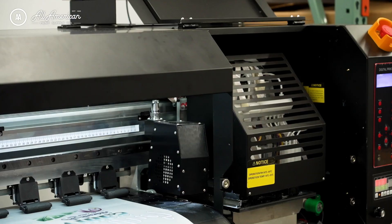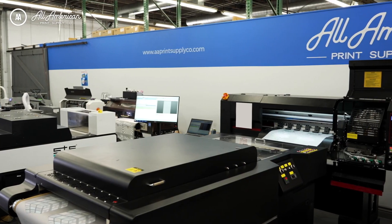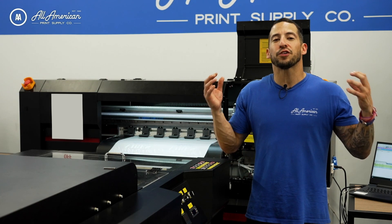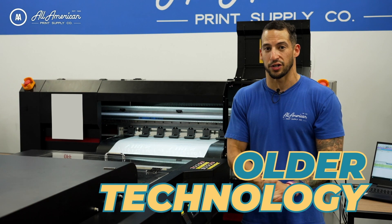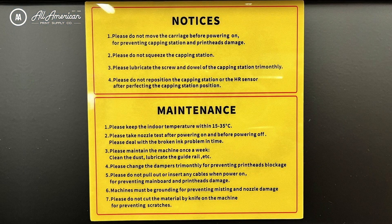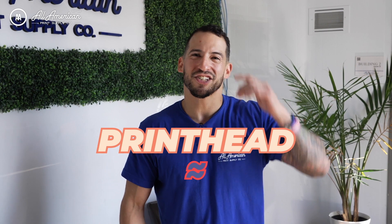Now what about this ginormous four-headed direct-to-film roll printer? First off, the footprint is considerably larger even though it's still only a 24-inch output. When you have huge machines, it's usually a sign of older technology under the hood. What's more, these typically require a lot more hands-on maintenance, including lubricating parts of the internals on a tri-monthly basis. We hope you were able to take away that bigger printers don't necessarily mean bigger production, and more printheads can sometimes just mean more maintenance.